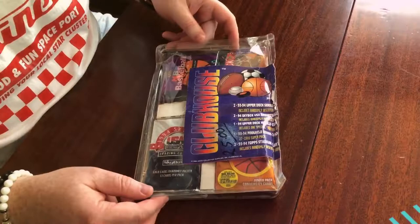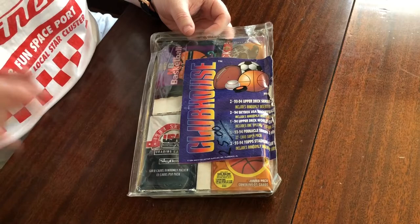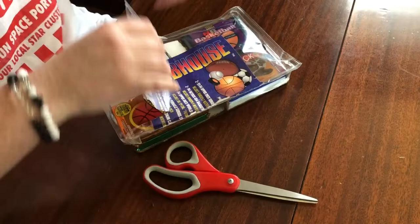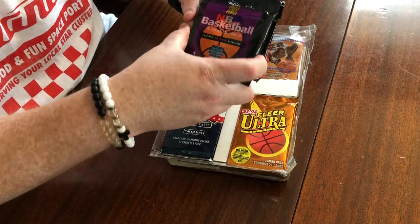All right, so here we've got the box. You can see it's not in the greatest shape, but it doesn't look like any of the packs are damaged. Interesting little marker price tag of $25 — I'm guessing that's from the arts or something. That's not what I paid for it. I got it for a better deal than that, luckily. So let's get right in with some scissors. That was easier than I had expected. The jumbo pack — two jumbo packs of 93-94 Stadium Club.